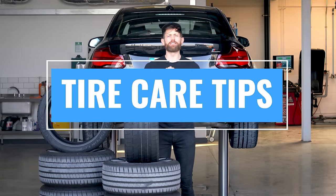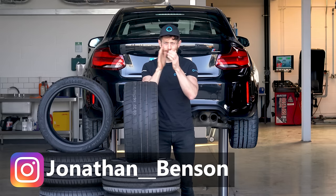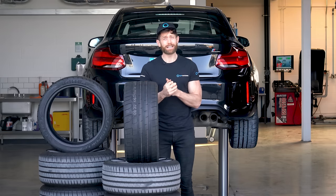For millennia, car tyres have done a very good job of looking after us, translating every little steering input, throttle request and braking force into real-world motion. And now, sadly, our vehicles are largely laid up.